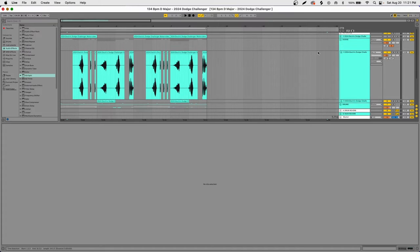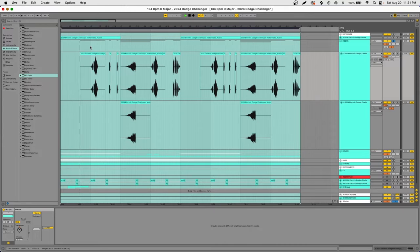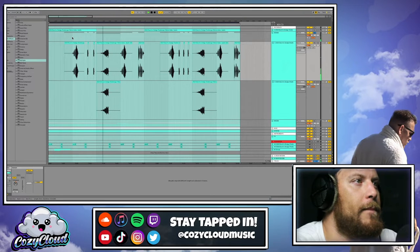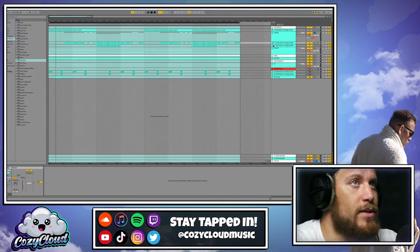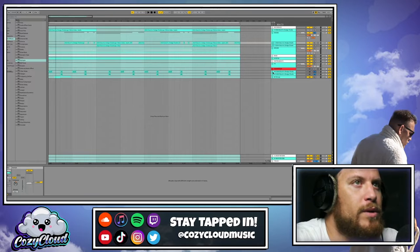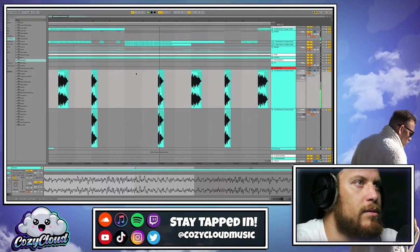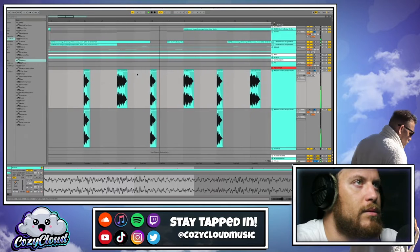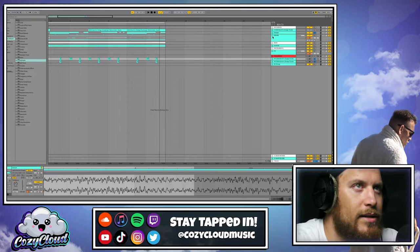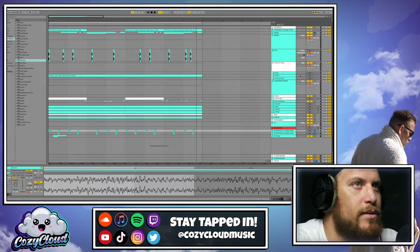I started chopping that up until I got this pattern here. So that looks like this, and it sounds like — out of context it's like okay, that's cool, but what is it, what's happening? Building off that, I added a couple more sounds. Once I had that, I decided to start getting some of the drum elements situated.